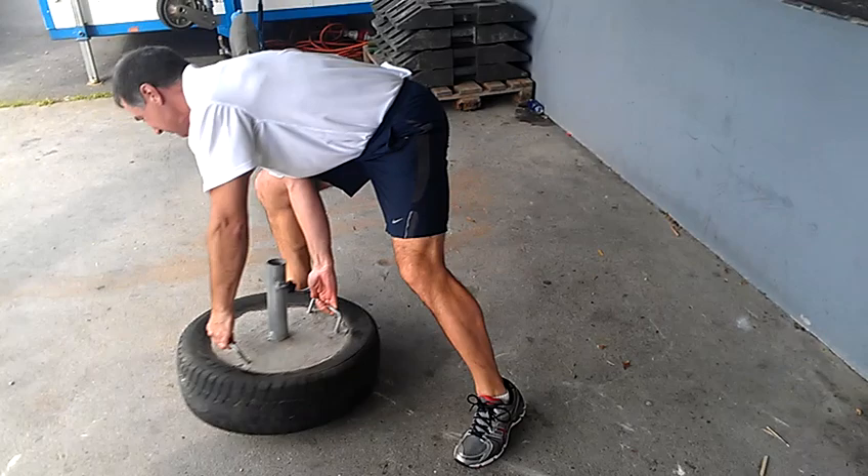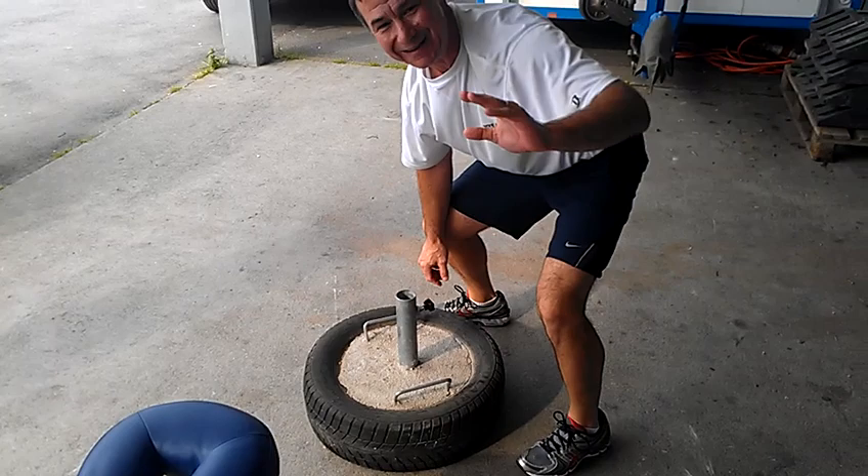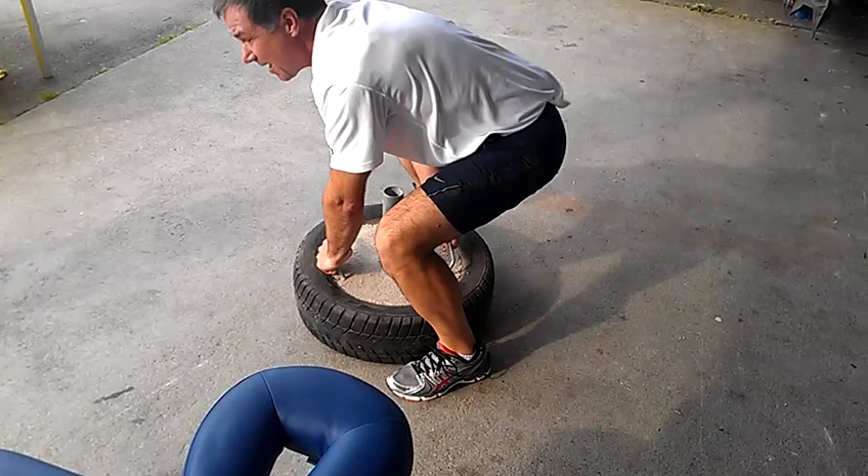We're going to twist the tire one way, and then twist the tire one way. If you feel severe back pain or numbness going down, don't stop — it'll go by itself. All right? We're going to twist it again. Or you can just plant your face into the metal bars.